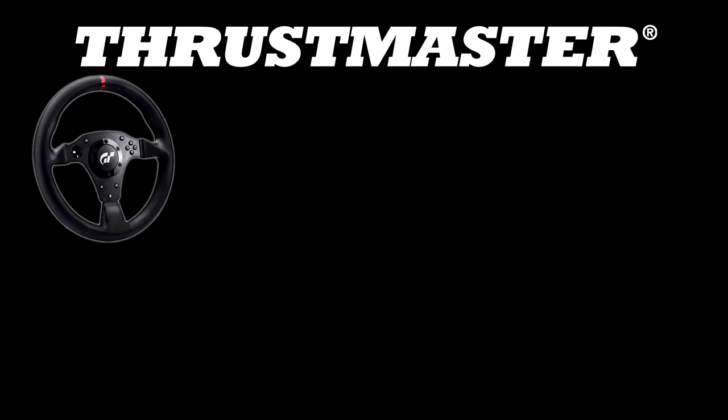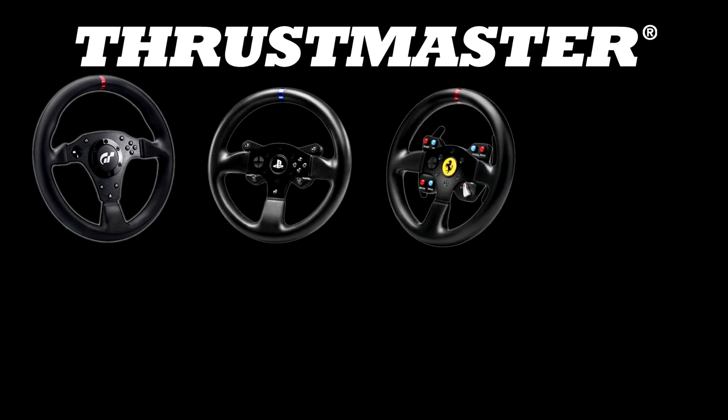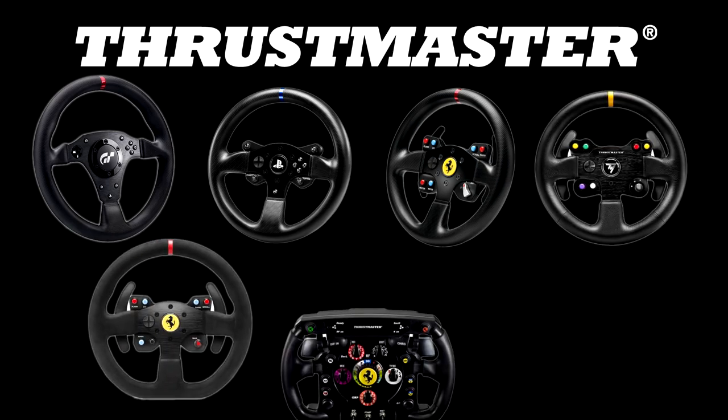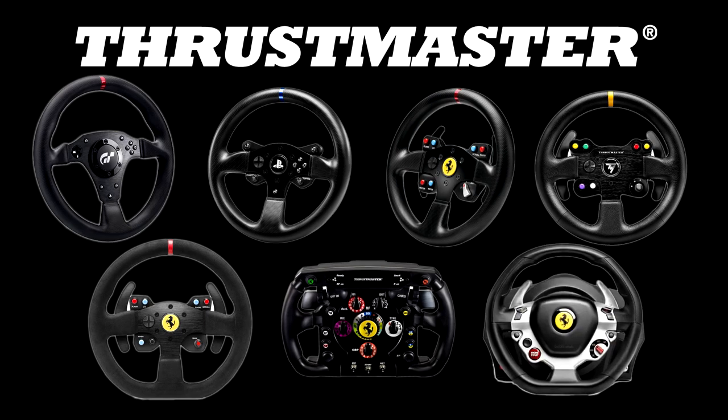Options for the T300 include the T3PA, T3PA Pro, or T500RS pedals — all compatible with this base. You can also use the TH8A shifter and, just like the T150, Logitech or Fanatec pedals with an aftermarket adapter. All Thrustmaster rims are compatible with this base — seven different ones to choose from, including the T500RS rim, T300 PS4 rim, GTE rim, TM28 Leather, 599 EVO Alcantara, Ferrari F1, and even the Thrustmaster TX Xbox One 458 rim.